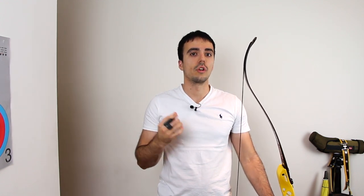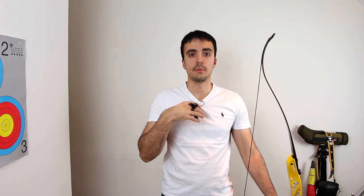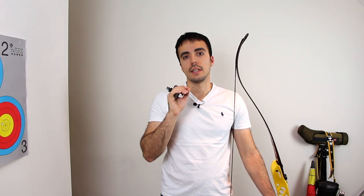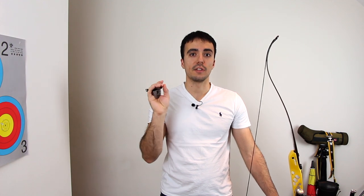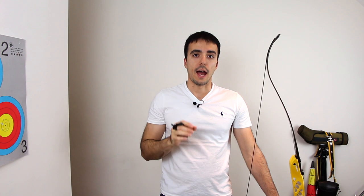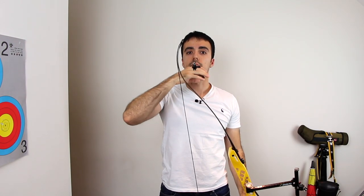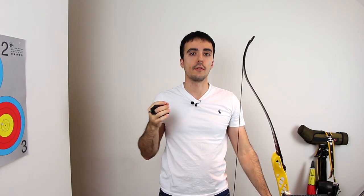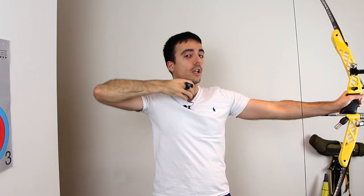One symptom of being under-drawn is the clicker going off too early — coming to full draw and the clicker clicking before you've had time to reach your anchor position and real full draw. What often happens is your body will compensate on the next shot. If the bow shoulder is compromised slightly in order to shorten the draw length, the clicker doesn't go off early anymore, but your alignment and posture are now worse.